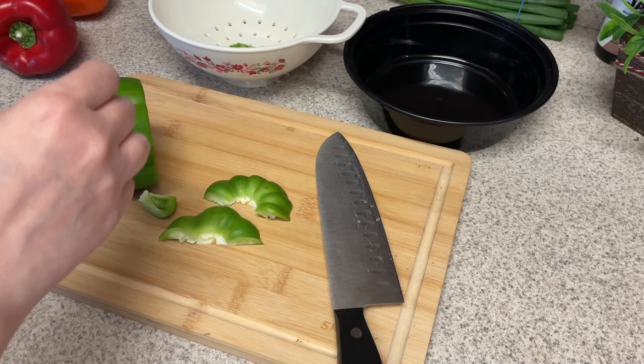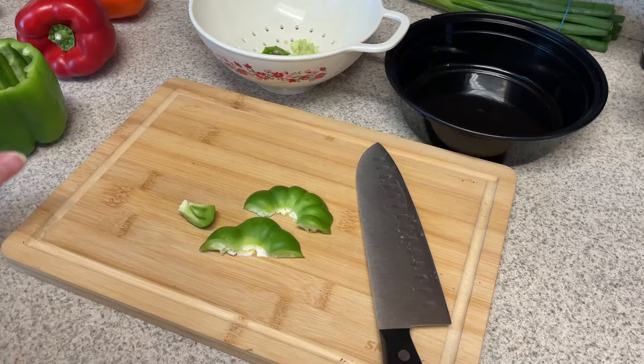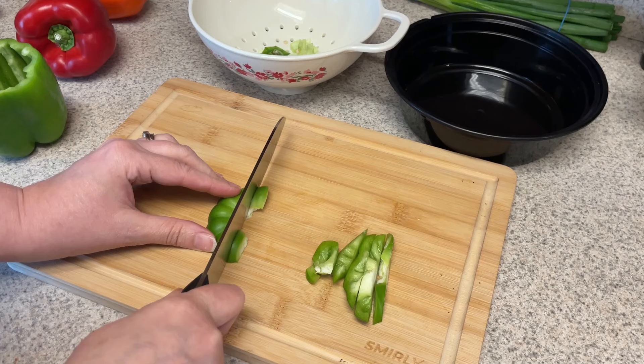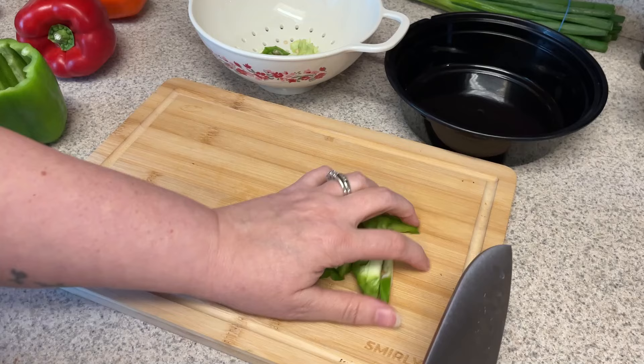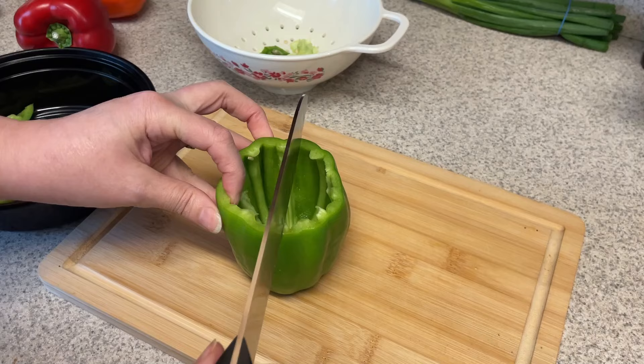First up, we're going to be chopping up some veggies. I need some bell peppers for snacking on and also to air fry for my quesadillas, which is what will be for this week's lunch. I can't believe it took me this long to make quesadillas because they are so good — it's like one of my favorite things ever. So I'm doing half a bell pepper for snacking with dips, and the other half will go into the air fryer. I also have a cucumber to cut up, and then I need to cut up the chicken for my quesadillas.